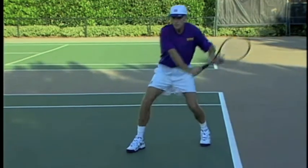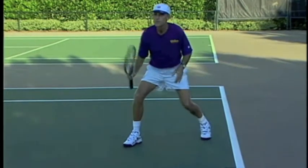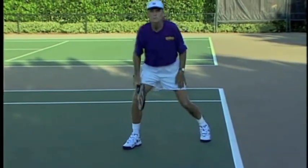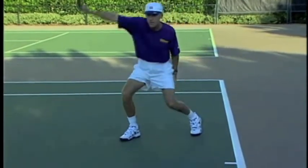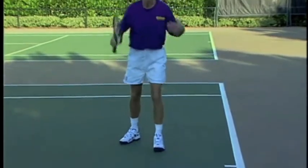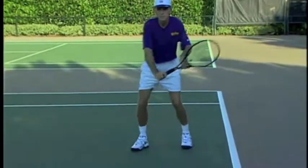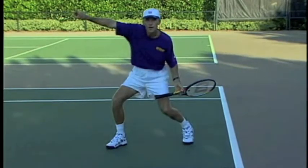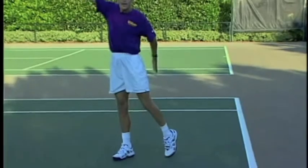Sometimes I'll see players go down and they stay down. Then the arm is trying to go up and it's a real tough shot because you've got a force — your legs are going down and your arm is going up. You've got forces in opposite directions. So remember, once you get to this position, the racket's going to go forward and up and the body should be doing the same thing — forward and up.